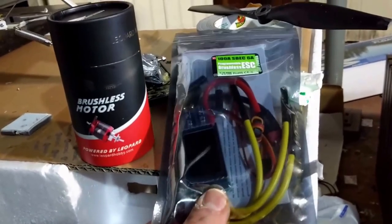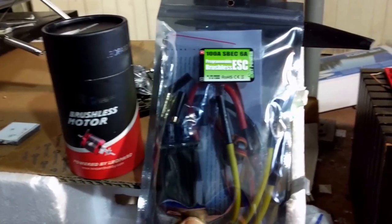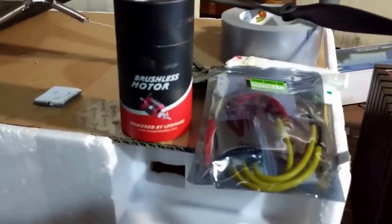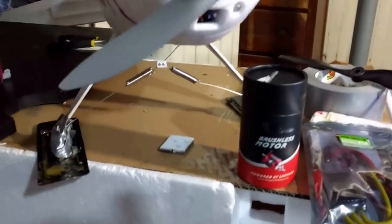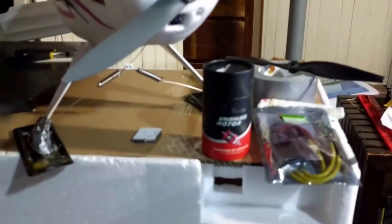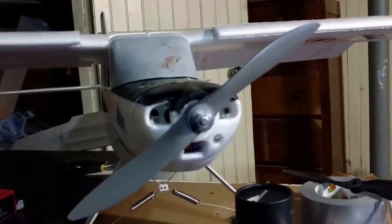Just in case 50 amps wasn't enough, I went for the 100 amp ESC - 73 grams, not heavy - and that was $43, pretty damn reasonable. Like everything else at Heads Up RC, you should go there for all your stuff. Jesse hooks you up.